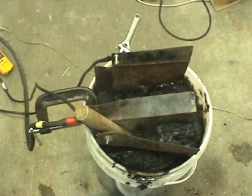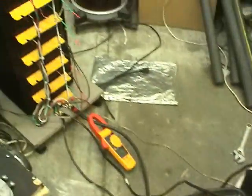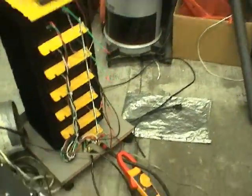Hi guys, this is an electrolysis setup. We're making iron oxide rust to make thermite. What we've got is a bank of six battery chargers set to output 60 volts, set up to about 140 amps.